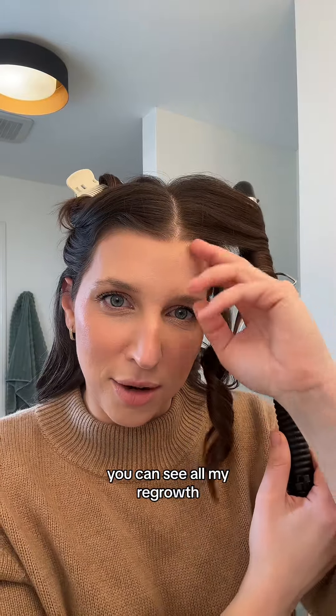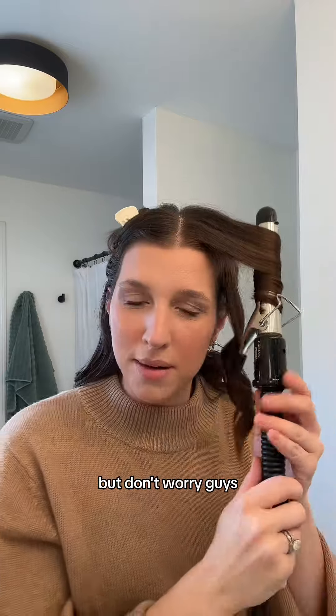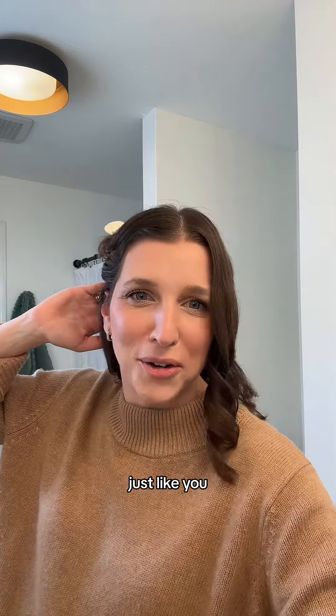Also, when I'm doing this you can see all my regrowth — it's so bad. And these little baby bangs, I hide those in there. But don't worry, they're there, they exist. I have lost all the hair just like you.